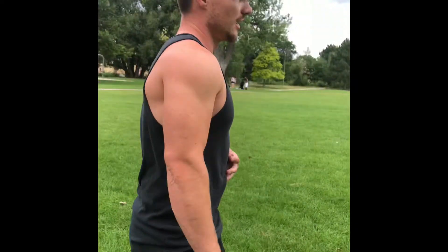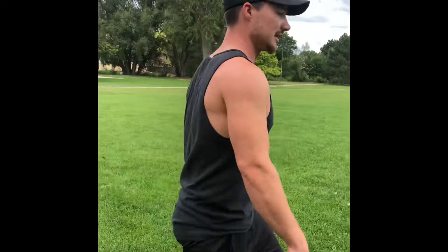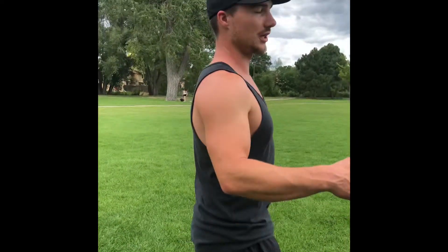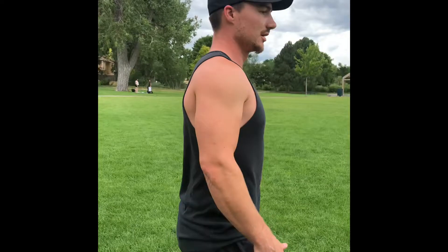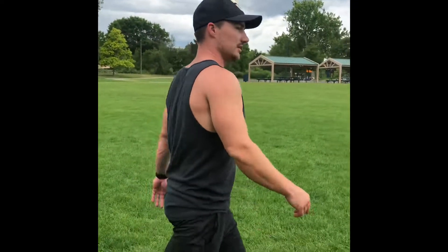What's going on guys? Today we're going to be hitting a workout in the park. All we're going to need is our own body weight and a few park benches. We are going to be running two miles, and in between the run we're going to be doing different exercises on the park benches. So head on over — let's get after it.